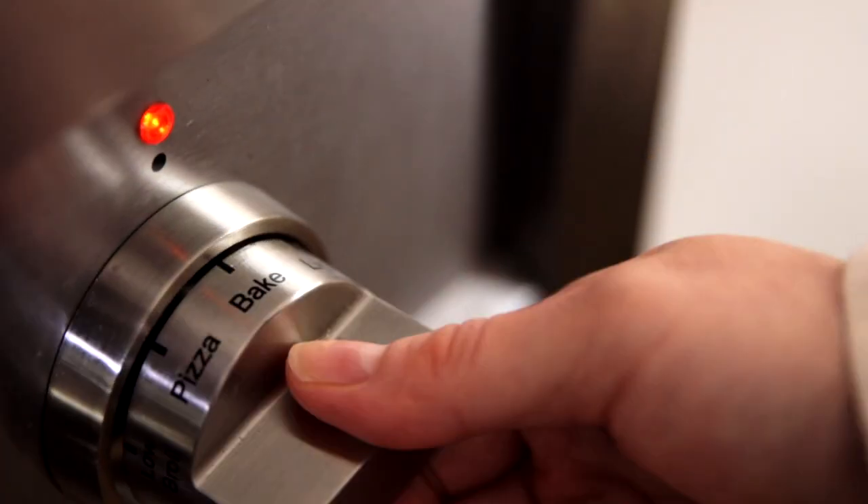We're going to grab our skillet and dump all of our ingredients in there. Before that, we're going to make sure that our oven is at 400 degrees and we've got to make sure we put a little bit of butter or something in the skillet. Let's get cooking.